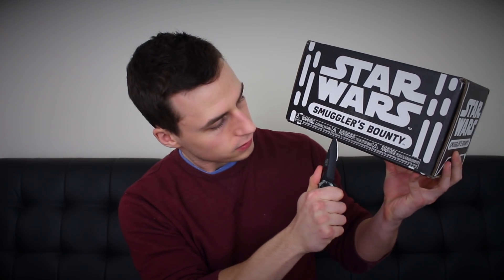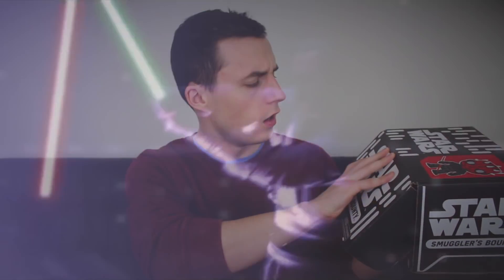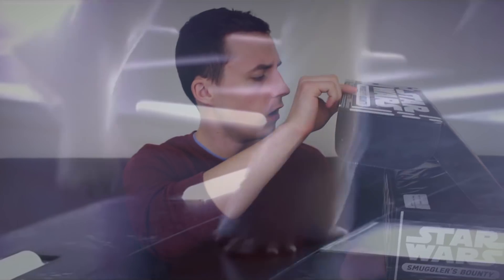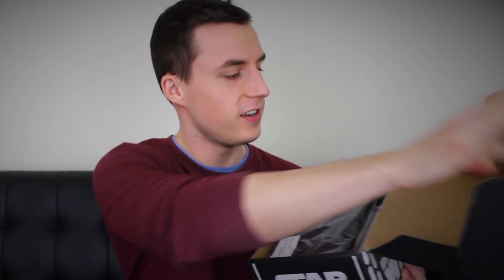So let's open this crate and see what's inside. As you can see at the top of the box, the theme is Sith, so I'm expecting something pretty cool. The tape is on the bottom — oh my god, these never opened that easy. You can't really see anything but a black shirt at the top.